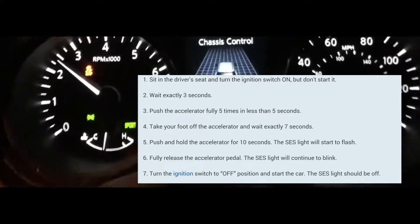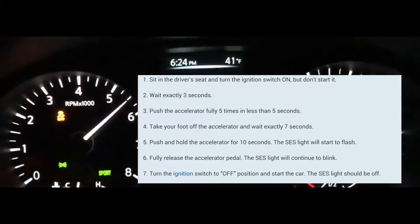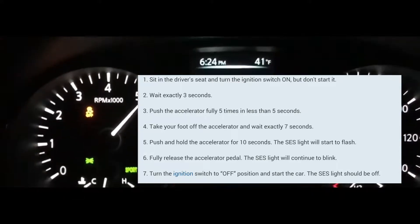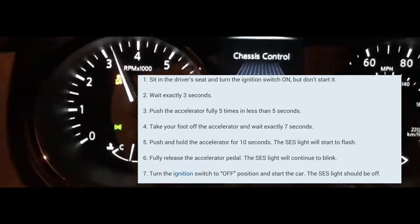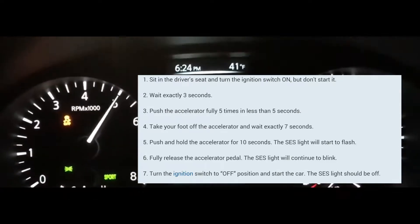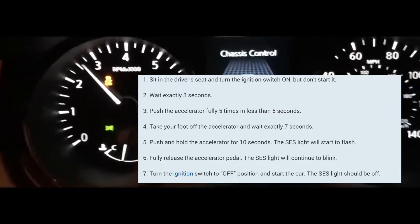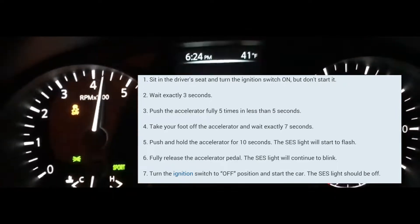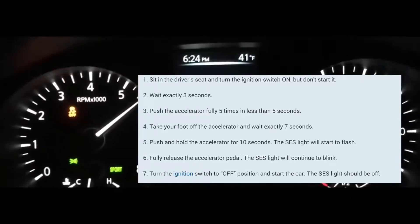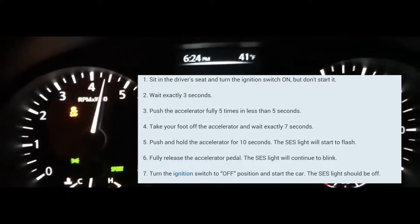After that, you wait seven seconds — one one-thousand through seven one-thousand. Then you're going to press the accelerator pedal and rest your foot on there for about 10 to 14 seconds. Once the service engine light blinks, you can take your foot off.